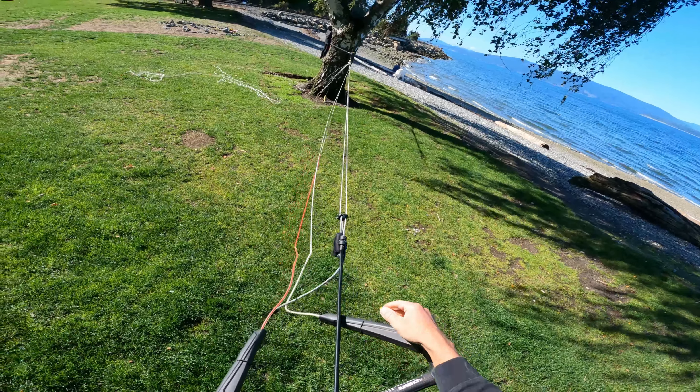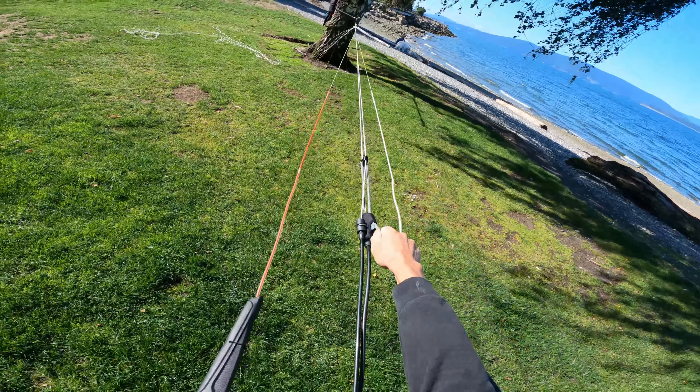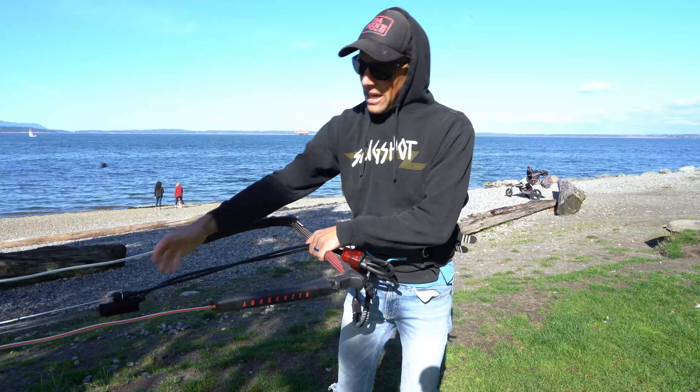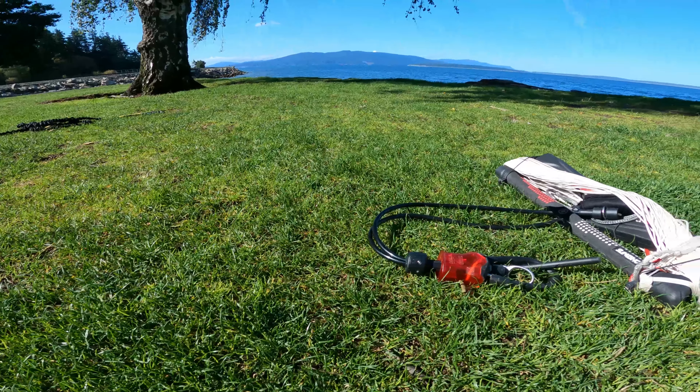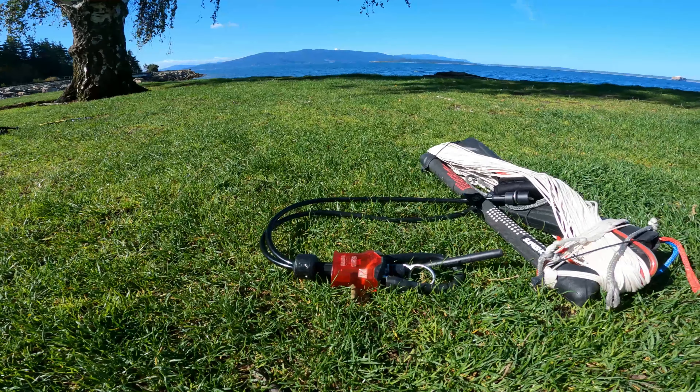They have the above-the-bar clamp cleat system here — very smooth action, very easy to make the adjustments you need to trim your kite. From the clamp cleat down it's got the PU tubes, and from there it goes into the swivel.